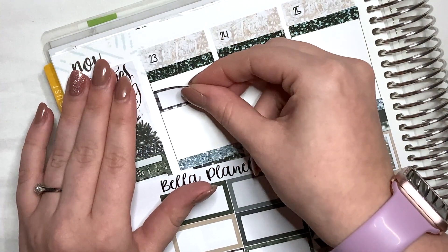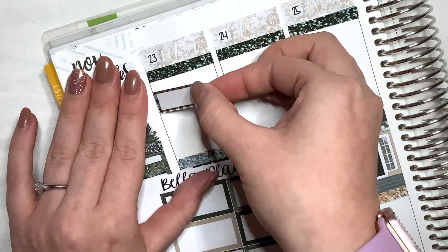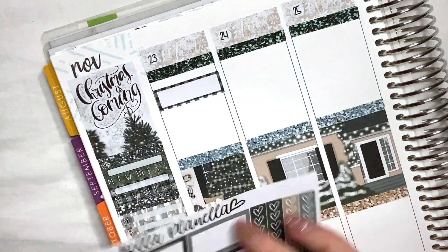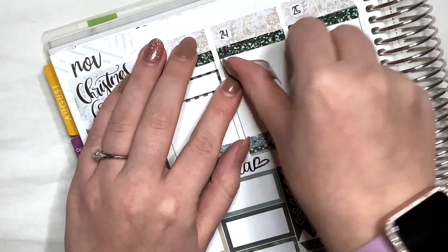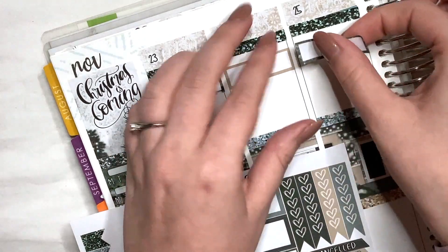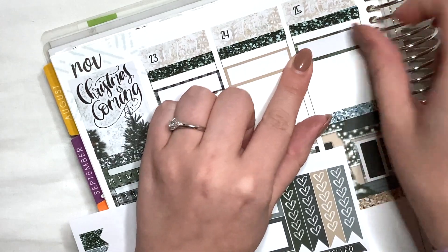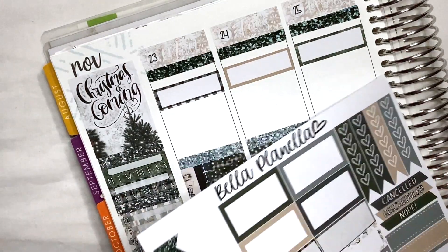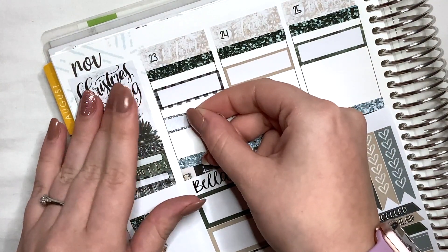So let's try putting work up the top every single day. Just alternating kind of colors and a mixture between patterned and plain boxes. See how this is looking. And then I can just write work in there. Then let's use these shiny boxes for my videos if I have a video that day.